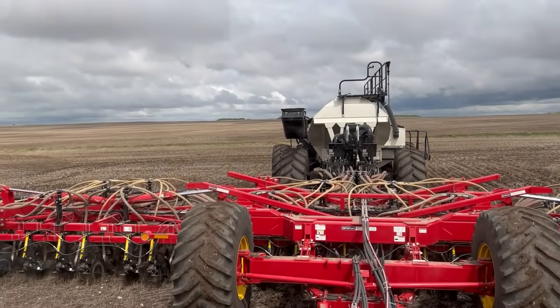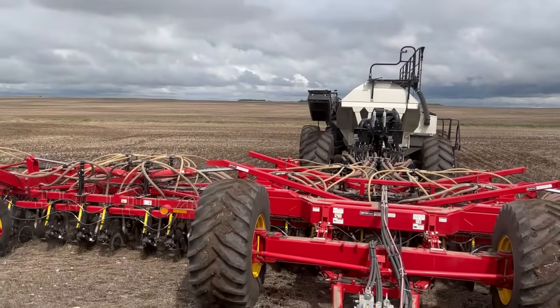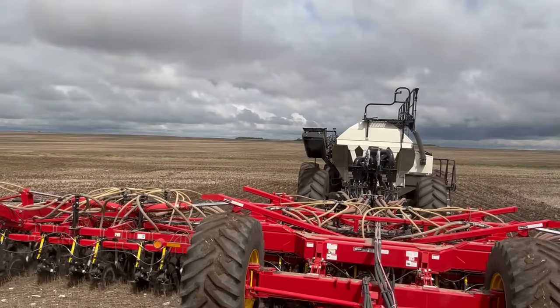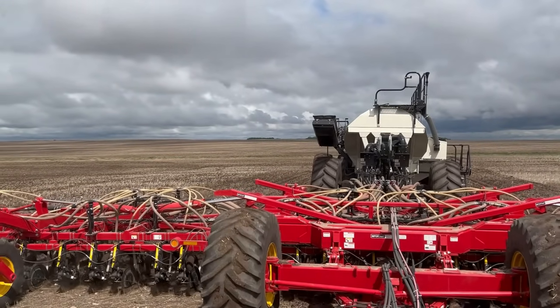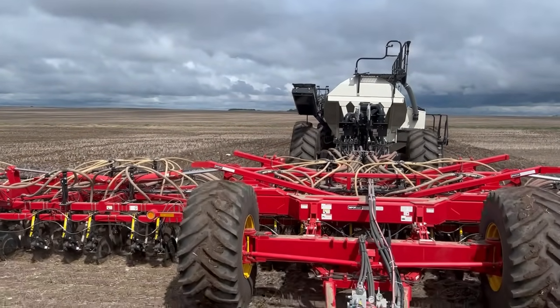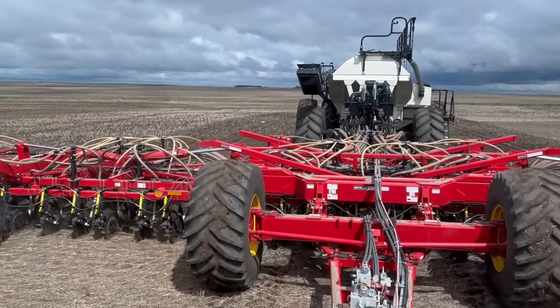We still have that worn spot on the big one inch fan hose on the front of the tank, just behind the sectional control. That was gonna be changed today because it was supposed to be raining, and we had a little bit more time. It's a little bit bigger job because it's routed with other hoses and stuff — so that was today's job.